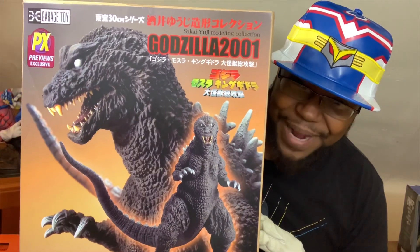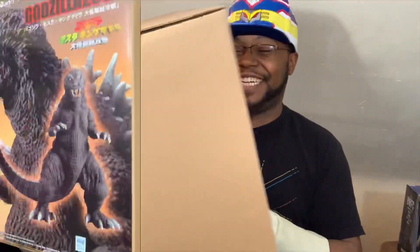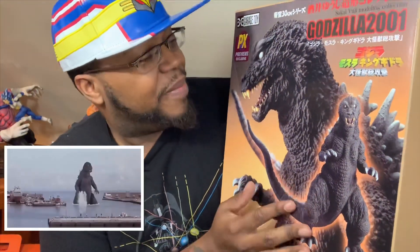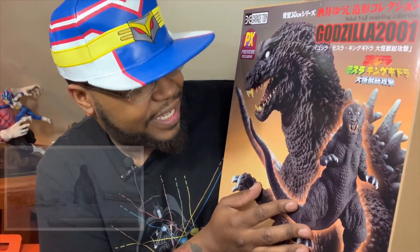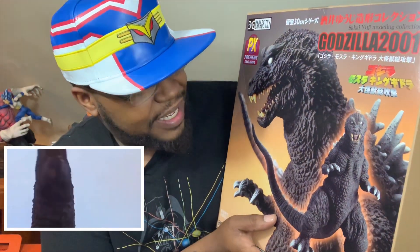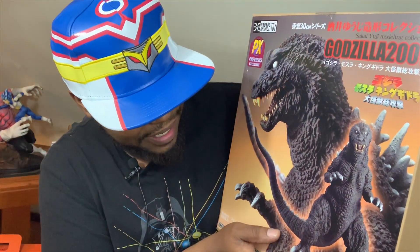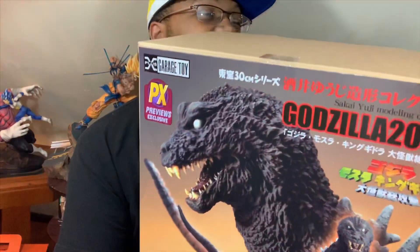Oh, it's one of those! This is one of my favorite forms of Godzilla — from the 2001 All Monsters Attack. This is the X Plus series, 30 centimeters tall. Let's see what he looks like in real life.